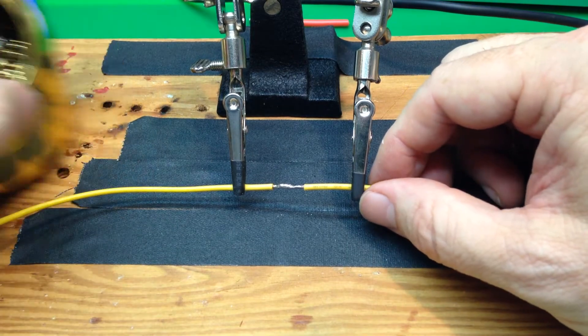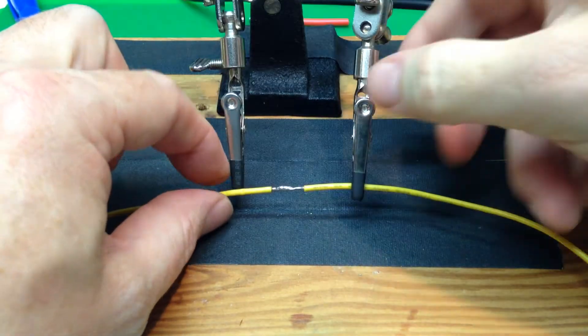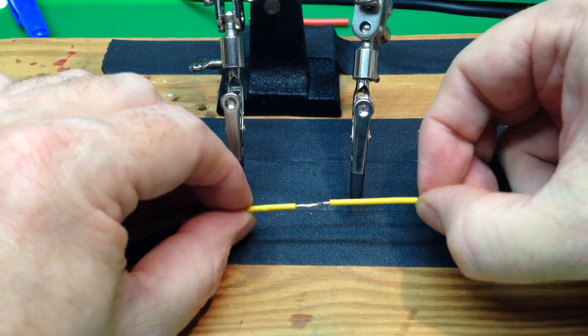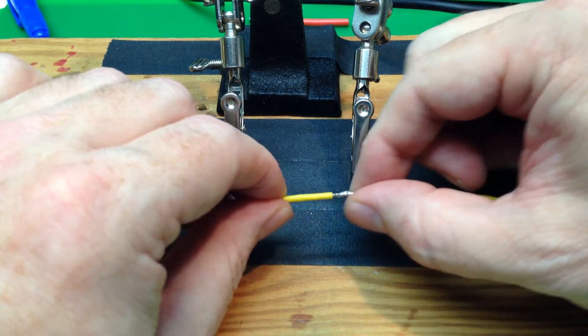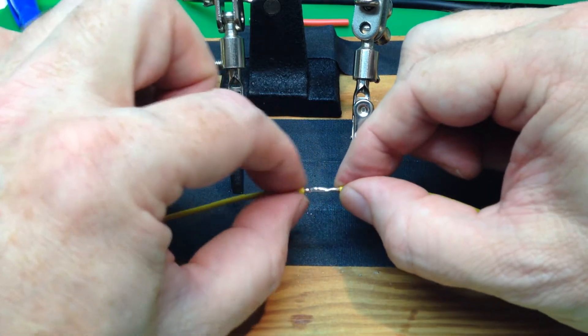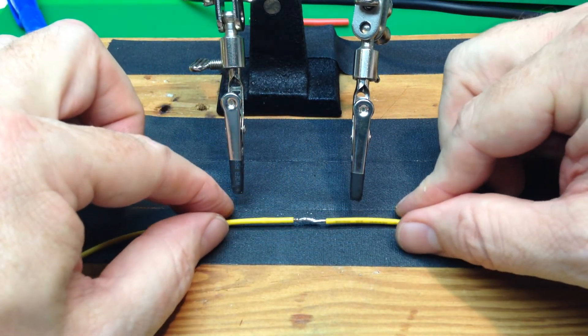If it takes more than a second or two, you're doing it wrong — your iron's not hot enough, you're not getting the heat bridge. But we look there and we see that's a pretty tidy joint. The shrink tube will fit over it nicely. It's nice and shiny, and that will hold pretty well.